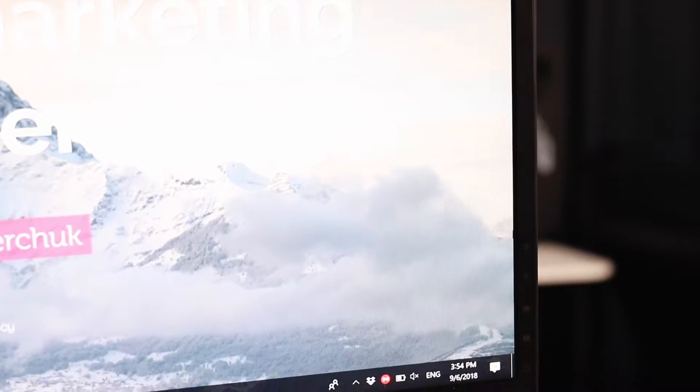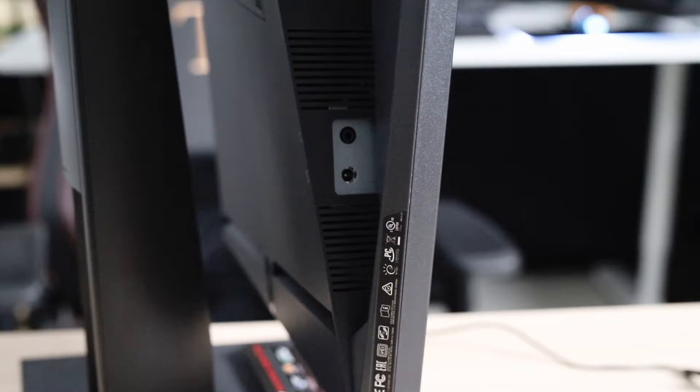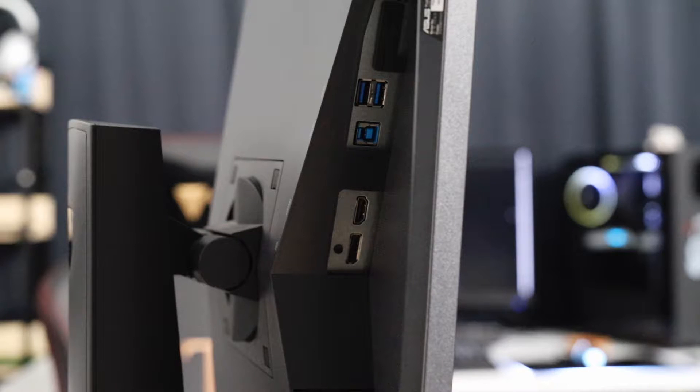The bezels are not the thinnest ever, but they're thin enough so you can still run multi-monitor setups without them being too obtrusive. Moving on to the ports, there is a headphone jack, power input, single DisplayPort 1.2, HDMI port, a USB 3.0 passthrough and 2 USB 3.0 ports for accessories like your keyboard and mouse, and they're all laid out very nicely on the back so your cables shouldn't get too messy.